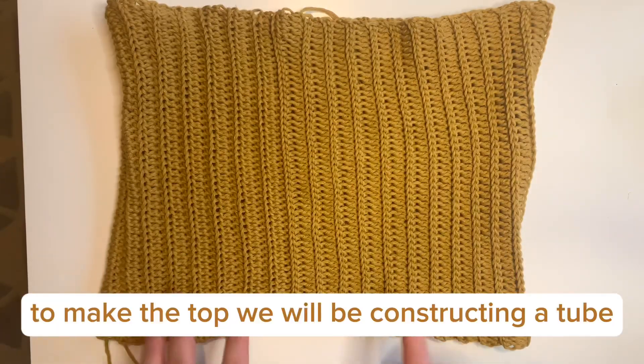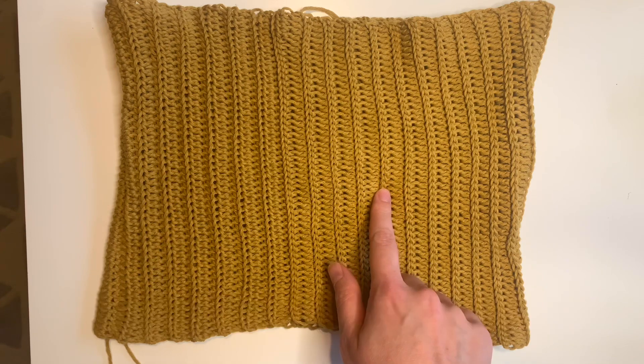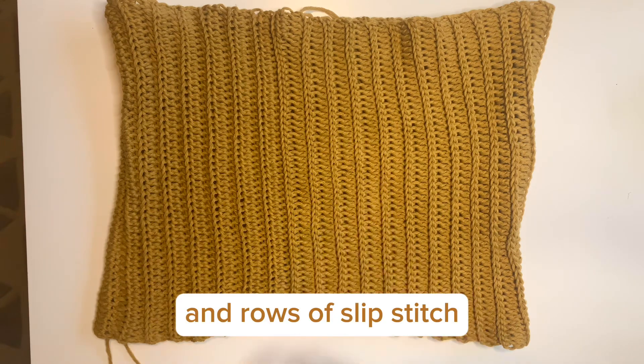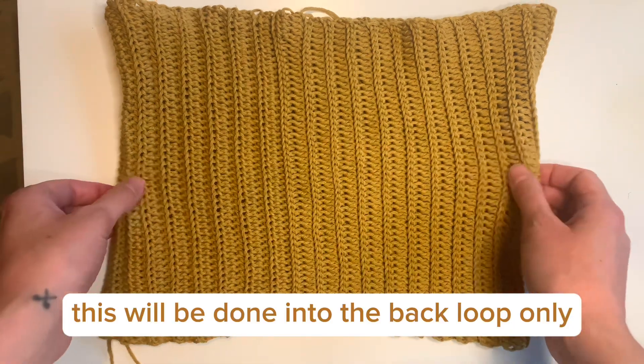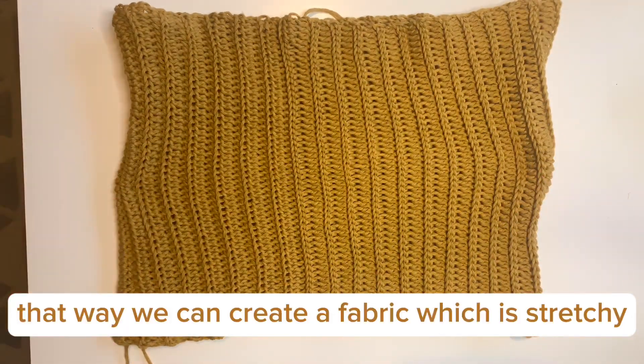To make the top, we'll be constructing a tube made up of rows of half double crochet and rows of slip stitch. This will be done into the back loop only, so that we can create a fabric which is stretchy.